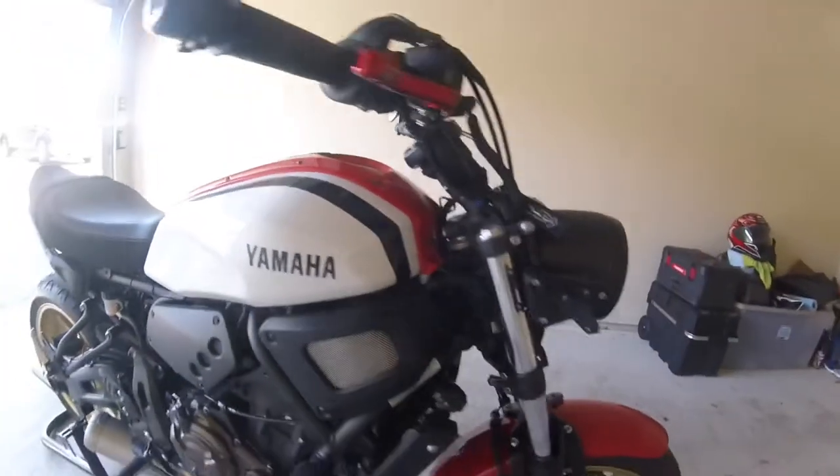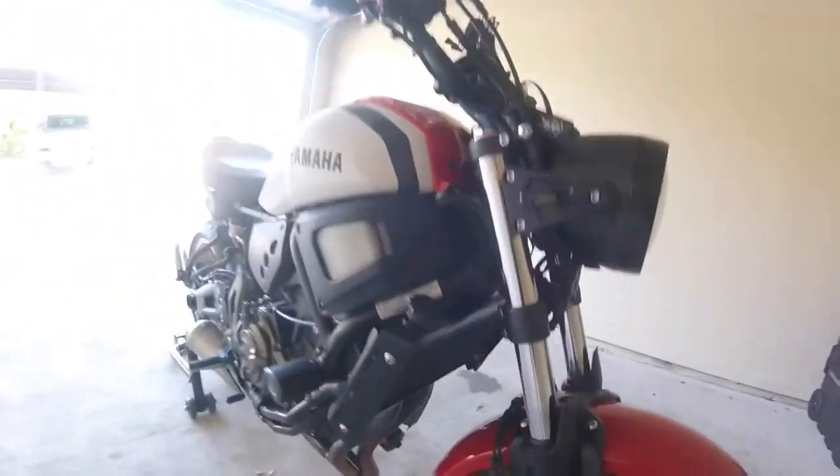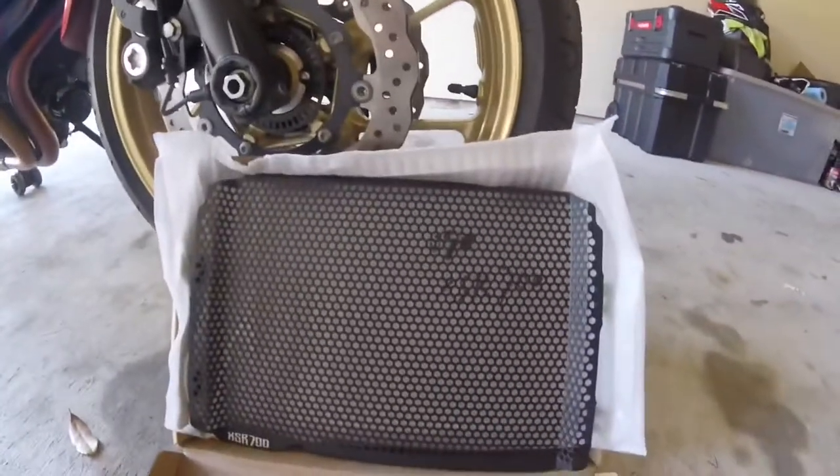Hi guys, this is going to be my first of many videos showing you how to work on an XXR 700. Today I'm gonna be installing a guard for my radiator.